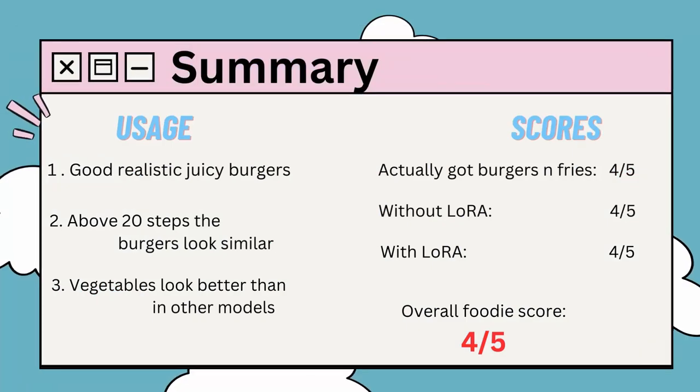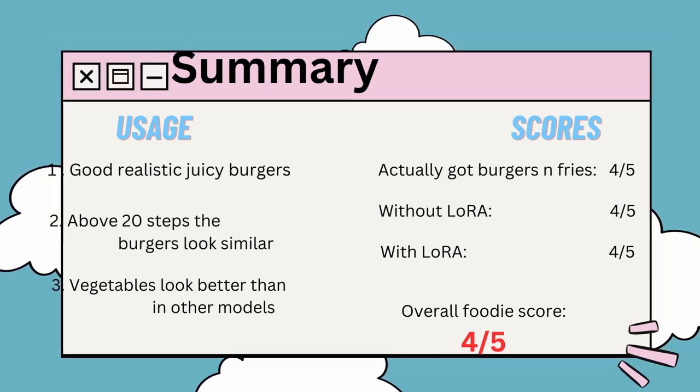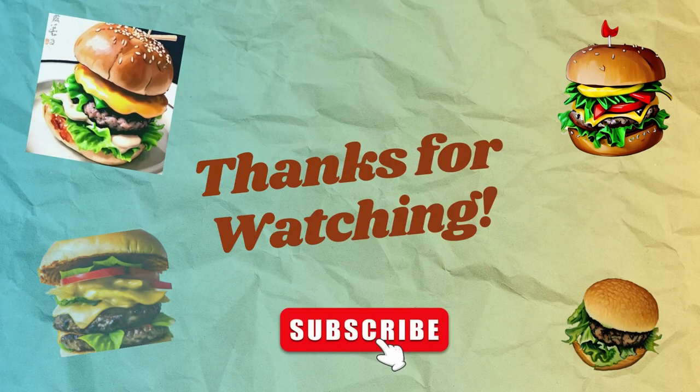I hope you enjoyed this video. In my opinion, burgers were realistic and extra juicy, and veggies look pretty good as well. Overall foodie score is 4 out of 5. Thanks for watching.